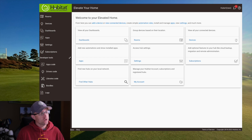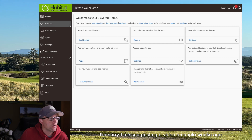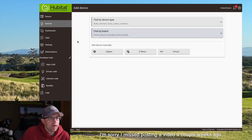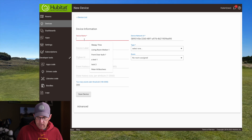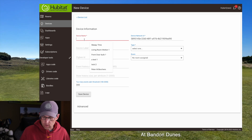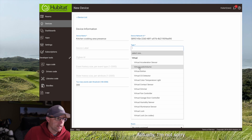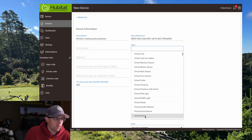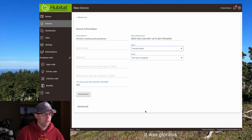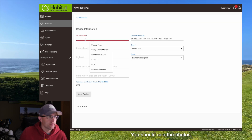Now we need to go into Hubitat and create a virtual device to replicate each of those devices that are in our HomeKit. To do that, go into Devices, then Add Device, then create a Virtual Device. Name each one the same name that you had in HomeKit — for example, 'Kitchen Cooking Area Presence.' The type for that is going to be a Virtual Switch. Basically, when the presence sensor detects presence the switch will be on, and when there's no presence the switch will be off. Assign it to the kitchen and save the device.